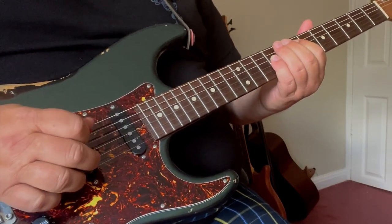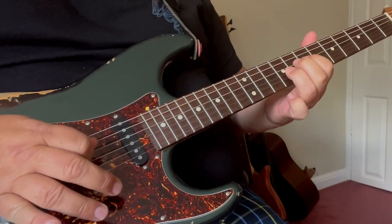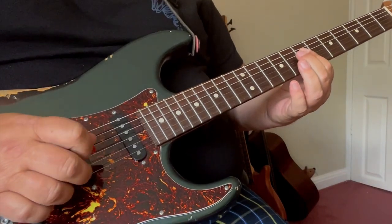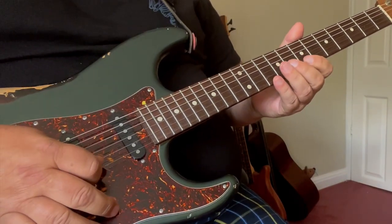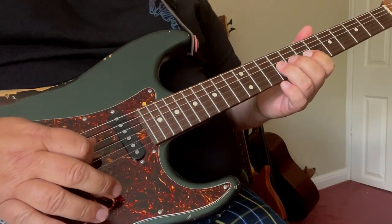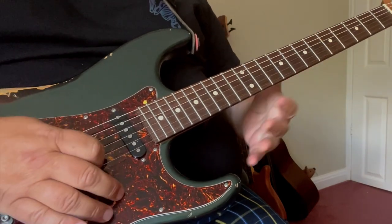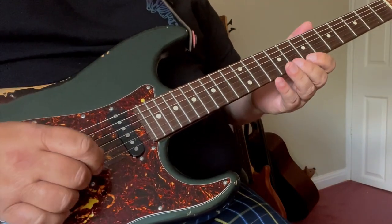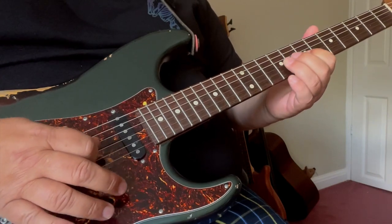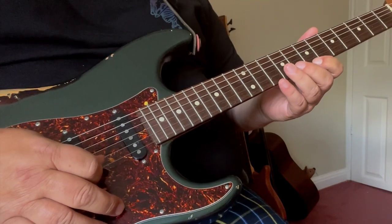Then we repeat things again, but then we change just the last section. So the last lick is...